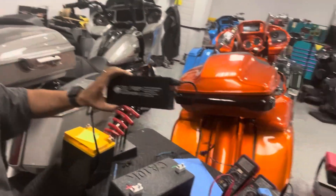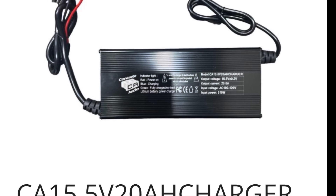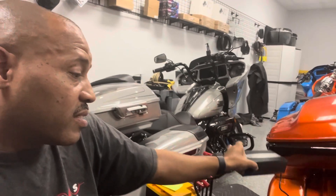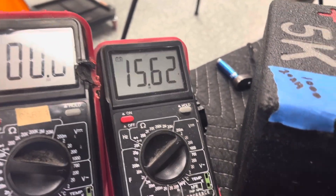This is their charger - I'll give you a link to the charger. It does a good job; it was designed by them. Charged the batteries yesterday and the smaller battery is at 15.62 volts.